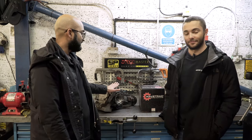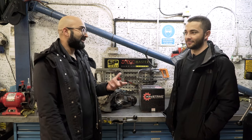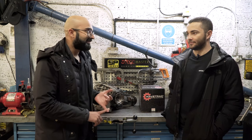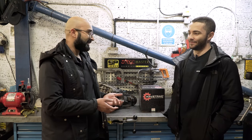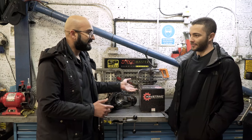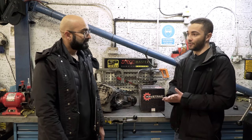So with the diff out, we've come to Regal Autosport, who are the European distributors for Wavetrak, and the E39 M5 diff is here ready for them to fit the Wavetrak differential. Now Ash, obviously everyone knows M cars come with a limited slip diff — I can see the benefit of fitting it to an M135i or M140i since they have an open diff, which is frankly rubbish on a rear-wheel drive car. But an M car already has a limited slip diff, so what would be the benefit of fitting the Wavetrak to our E39 M5?